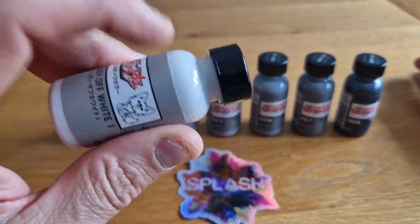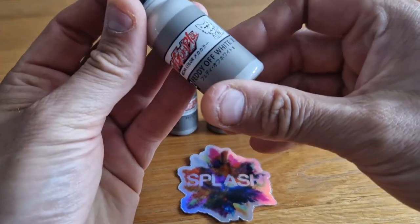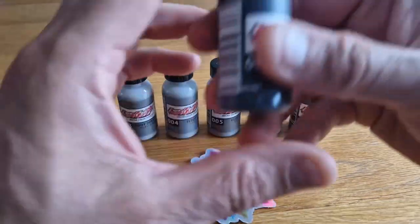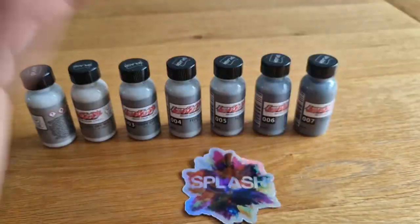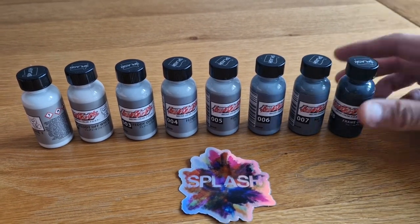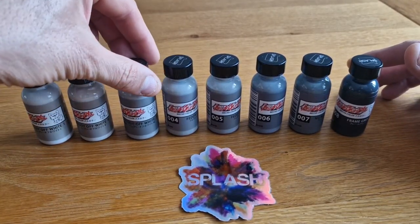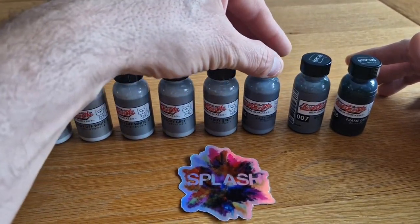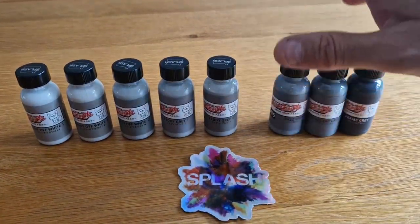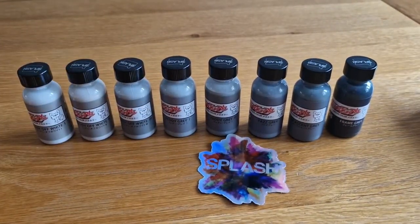The plastic bottles show the pigment, which is kind of what it's going to look like on a spoon anyway. The difference in the gradient is really, really nice — it's subtle in some spots, and in others it's just a really nice hue. I can't believe I'm talking about gray paint, but here we are. It starts off with an off-white, off-white two, off-white three, a gray one, gray two, a new gray, and a frame gray. These three are gradients.